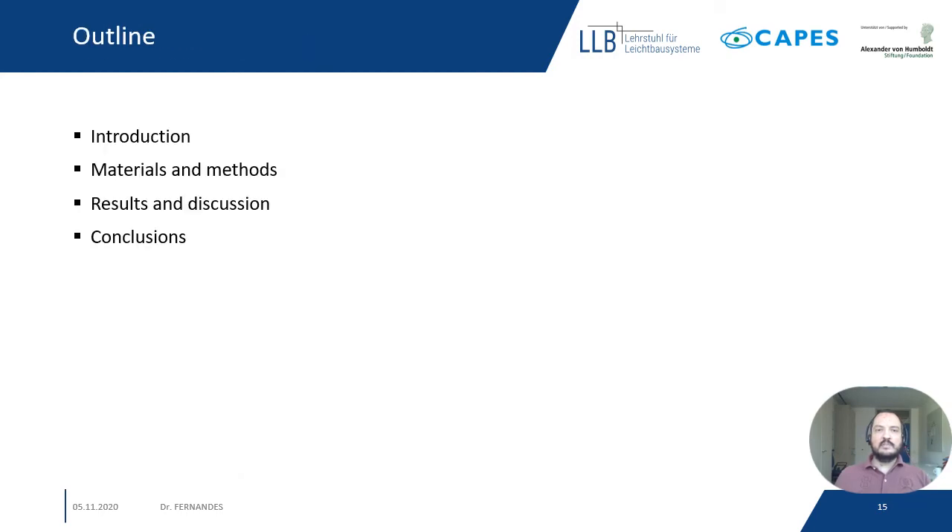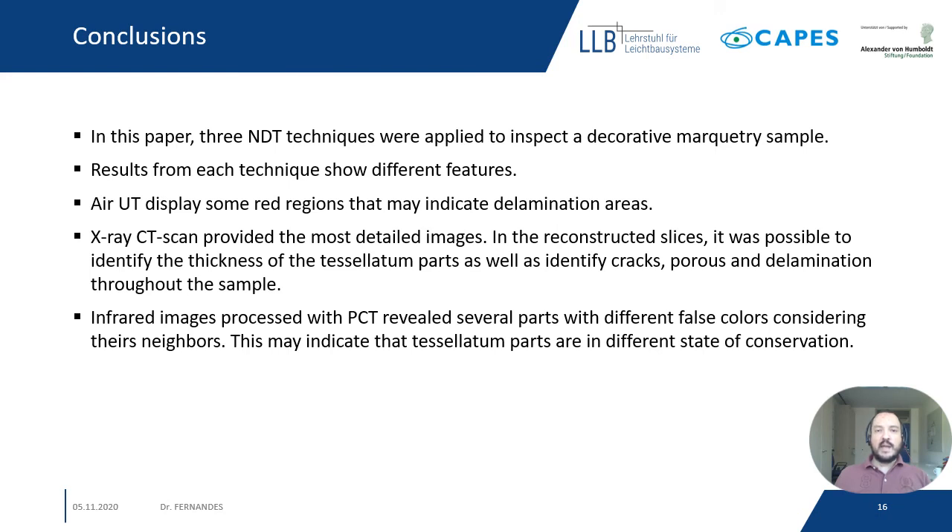Finally, the conclusion. In this paper, three NDT techniques were applied to inspect a decorative marquetry sample. Results from each technique show different features. For air-coupled ultrasound, we saw regions with delamination — the red regions. For the X-ray CT scan, we obtained the most detailed images; in the reconstructed slices it was possible to identify the thickness of the tessellatum parts, as well as cracks, porosity, and delamination throughout the sample. Finally, the infrared images processed with PCT revealed several parts with different false colors compared to their neighbors, which may indicate that the tessellatum parts are in different states of conservation.